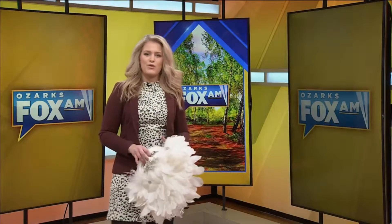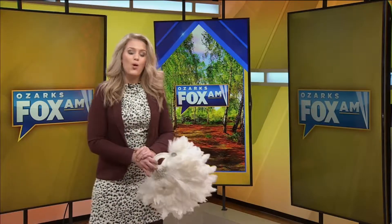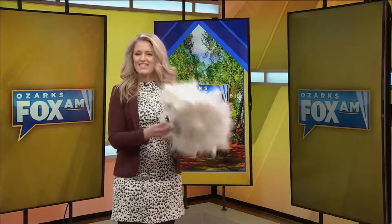Between Mardi Gras fast approaching and local masquerade balls that just keep popping up, here's a DIY mask that you can complete in one afternoon and stand out the entire night.